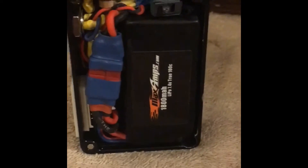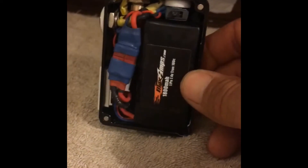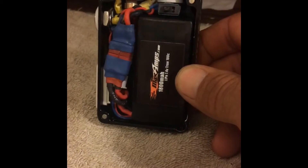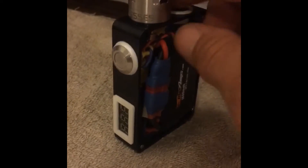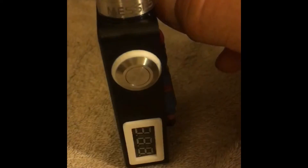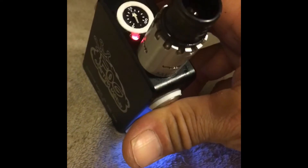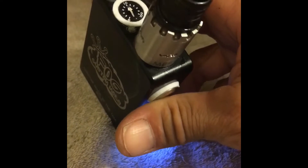Wanted to go over some of the functions of the smart PWM here with this Max Amps 1800mAh 7.4 volt 100C LiPo battery. First of all, you got the on and off switch here for the voltmeter, and this shows the battery drain. You have an indicator light and LED for when it's firing.